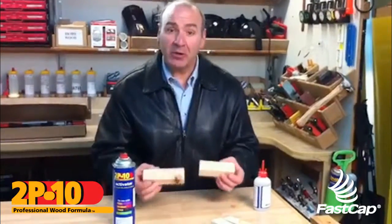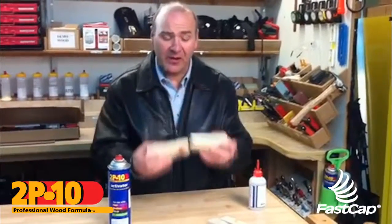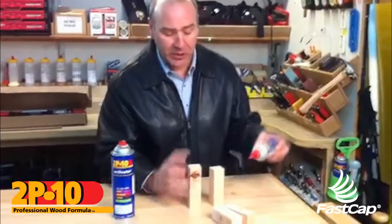I had a customer call me and say they were gluing inch-and-a-half mahogany end grain handrailing together and they were having a hard time with 2p10 sticking, so I'm going to show you the technique you want to use.